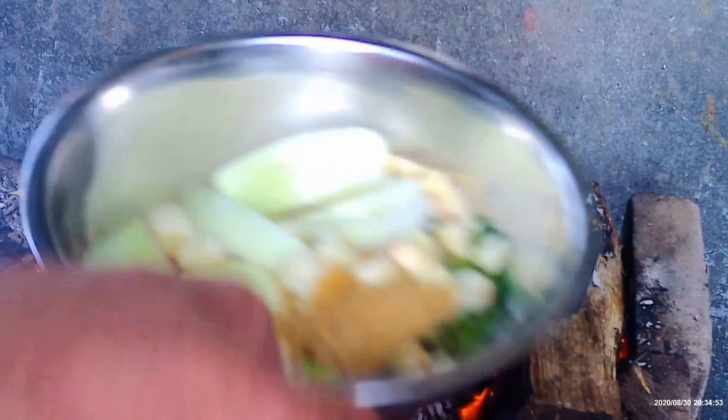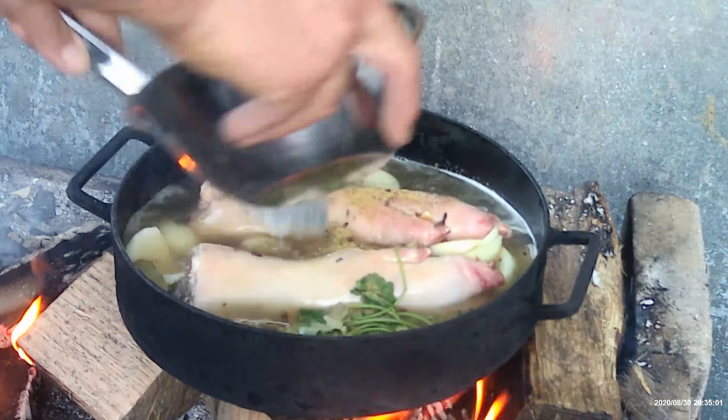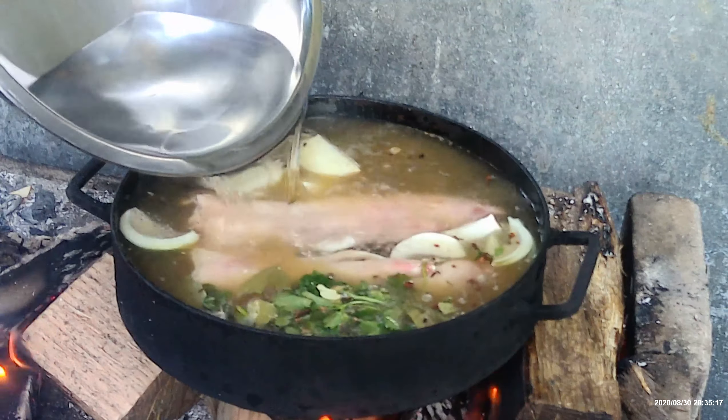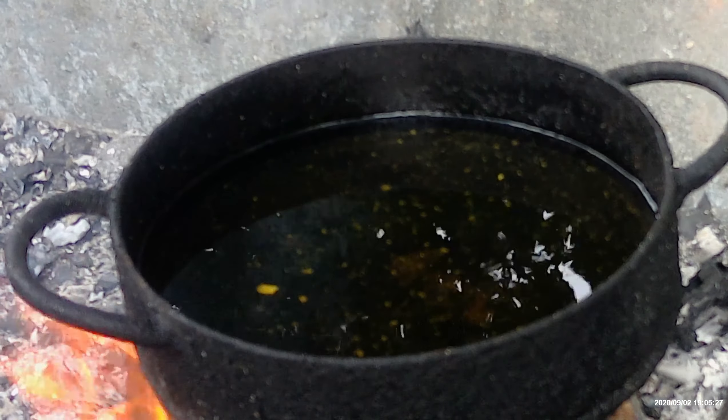We're going to drop the crispy patas and make them crispy now.